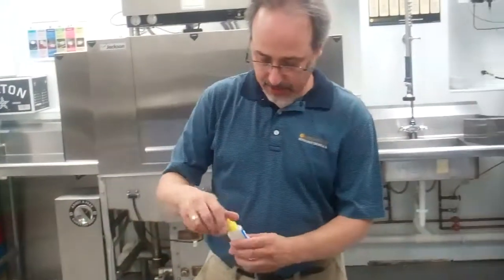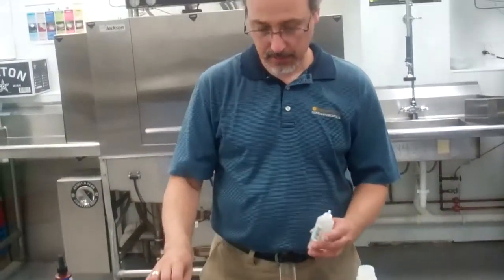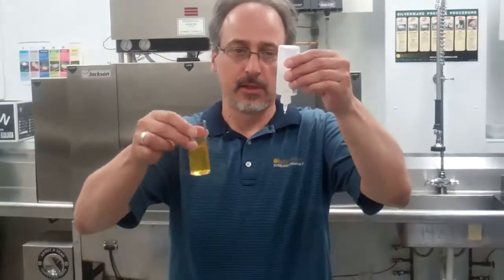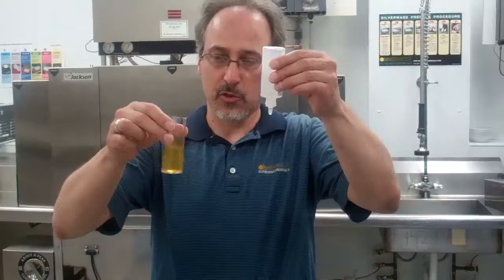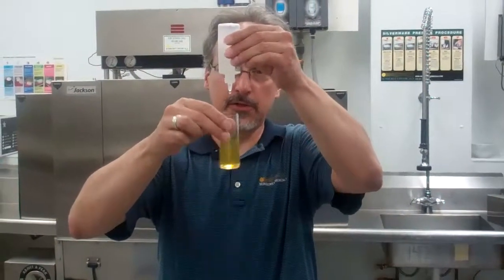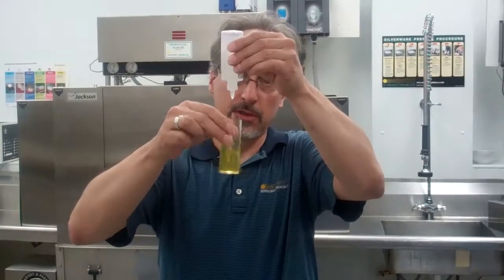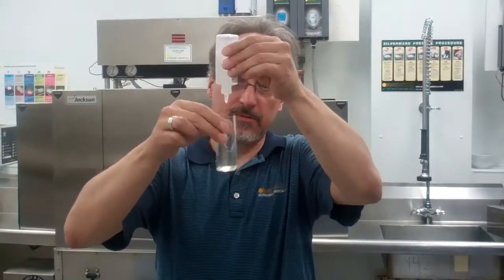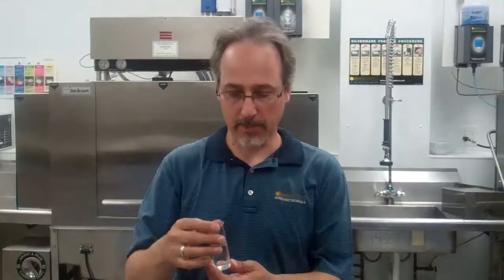Now we add our last titrant, and each drop is going to equal 10 parts per million. You want to waste the first drop, swirl with the hand you write with, and count the drops. There's 1, 2, 3, 4, 5 — so we're right at 50 parts per million, which is perfect for a dish machine but would be a little low in a laundry application.